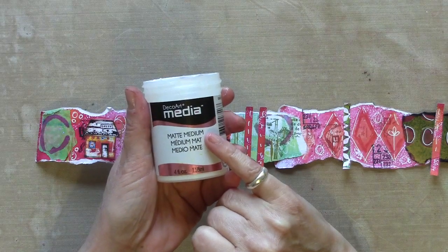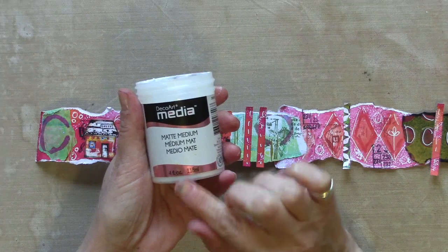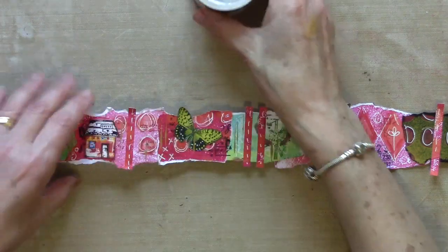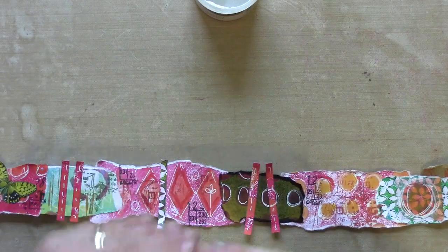I'm going to use some matte medium now to put my collage images in place. It's a really good collage glue — especially if you get a layer underneath, put your image on, and a layer on top; it kind of seals it in completely. Then they'll stay nice and flat as we roll it up.